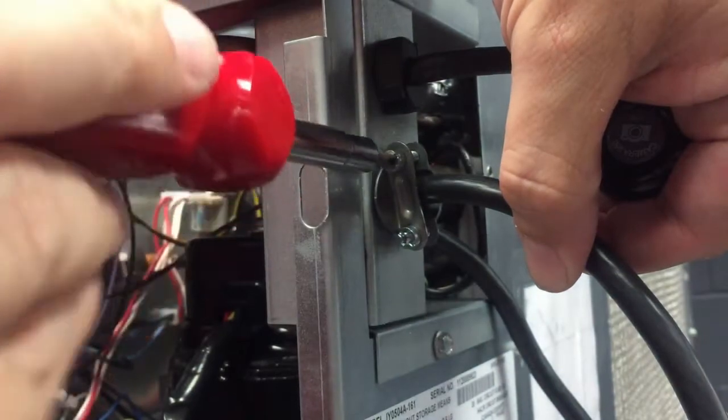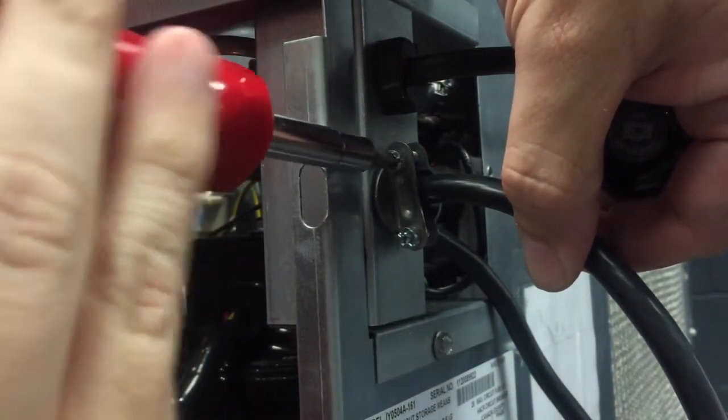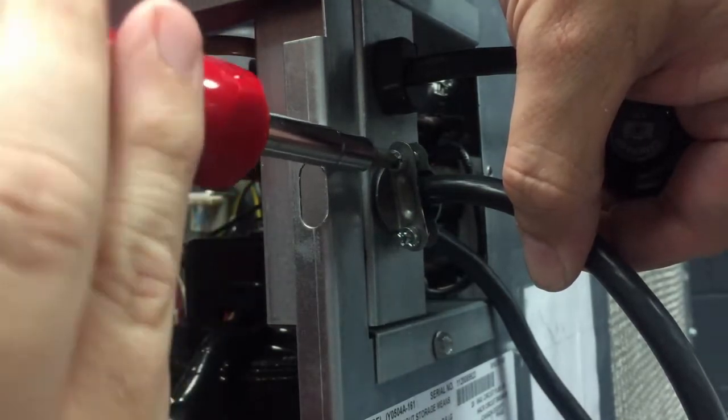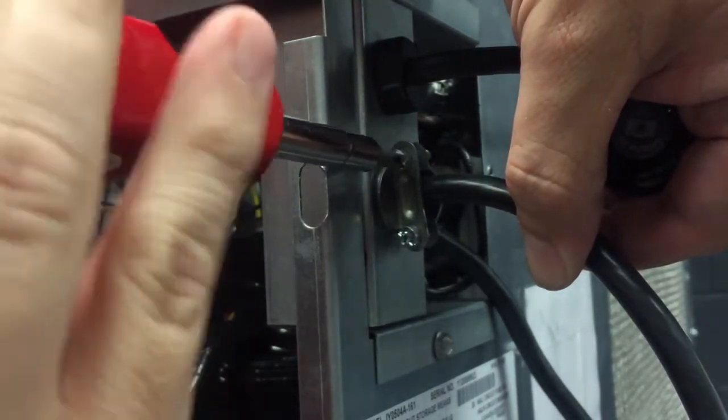I'll put the cables through and tighten up the connector on the unit, making sure we make a good connection. Bear in mind you need to follow your local codes — some local codes may require you to run this in metal conduit or plastic conduit, so check with your local codes where you're installing it.